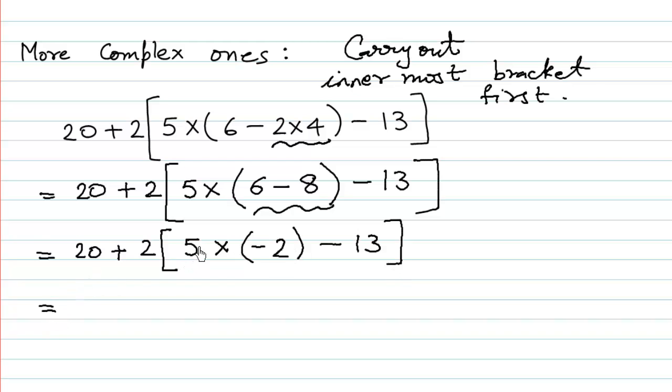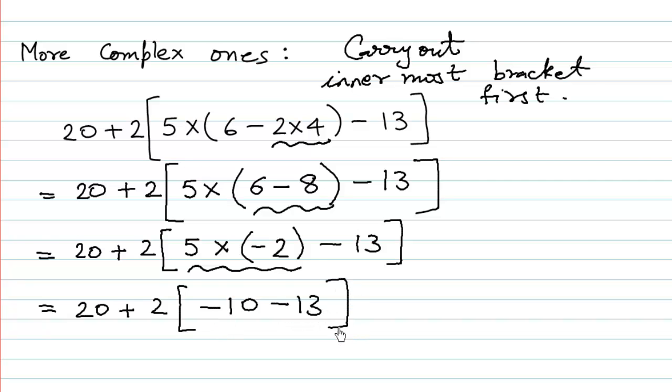Now we carry out 5 multiplied by negative 2 first, and then we subtract 13. It is always advisable to underline what we are going to calculate. 5 twos are 10, and plus and minus gives minus, so we have minus 10, with minus 13 remaining as it is.